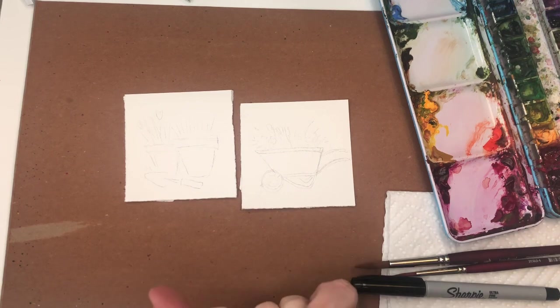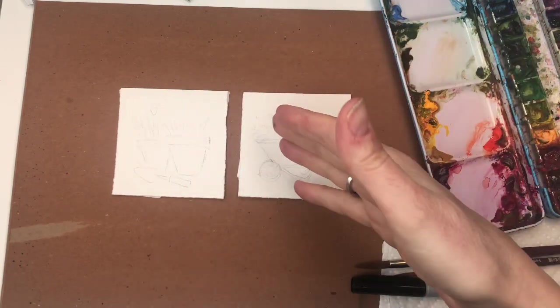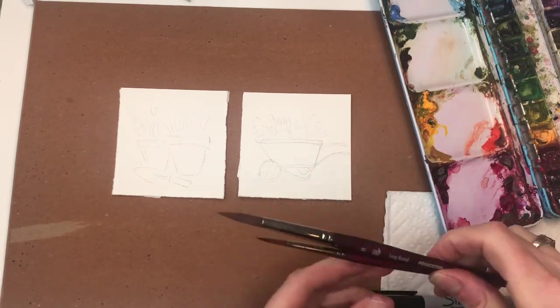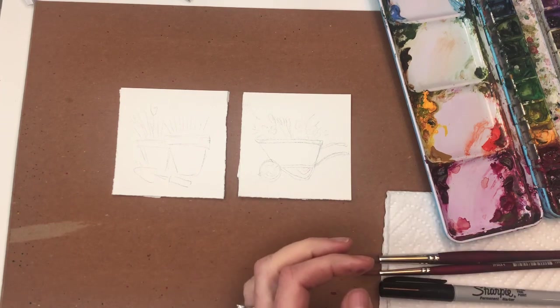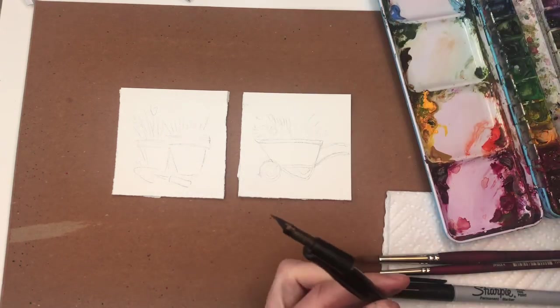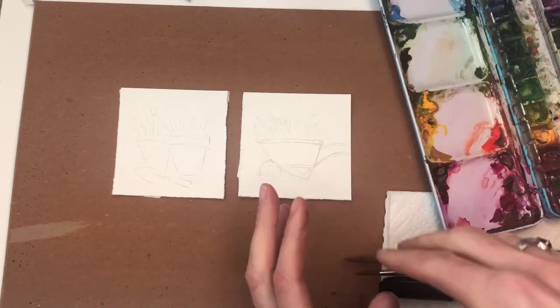Alrighty, so I'll go over my supplies. I have two pieces of three-inch squares Arches 100% cotton cold-pressed paper, my palette. I'll be working with a Princeton 8 long round, a Princeton 4 long round, a Sharpie pen, and probably a nice fountain pen - just simple, to make a little thicker lines if I wanted to play around with it. My water jars and paper towels.